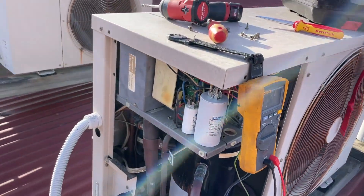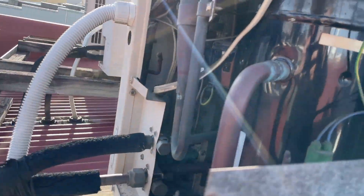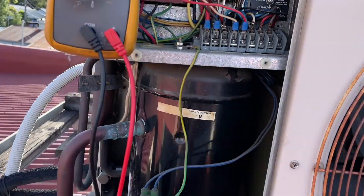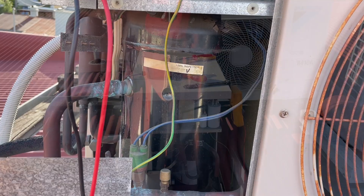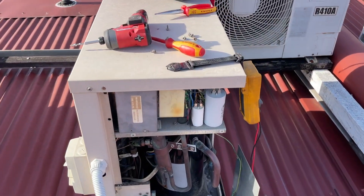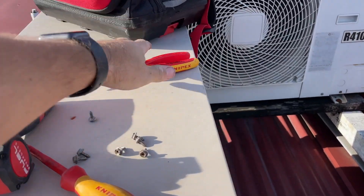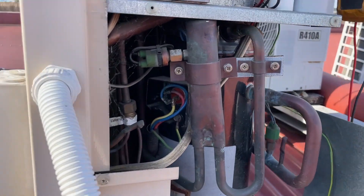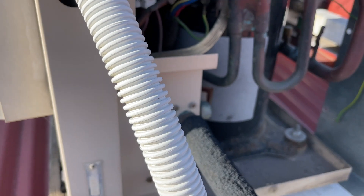Alright, Tom's about to turn that breaker on. So that just tripped straight away before Tom could even get to the controller. I'm going to take the compressor out now — I'm going to take the cables off the compressor.